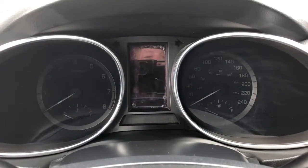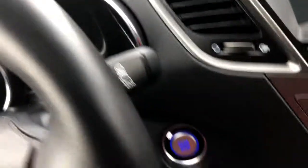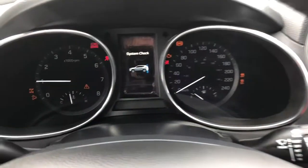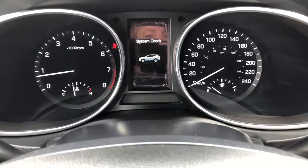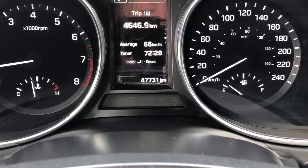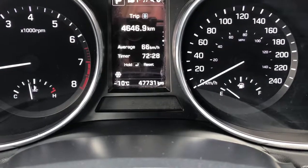Now that we're inside let's start this SUV up. As I said, keyless start. On your odometer you've got a reading of 47,731 kilometers.